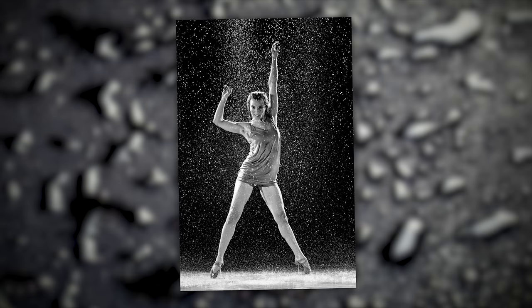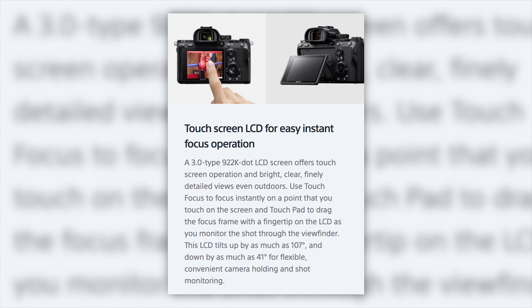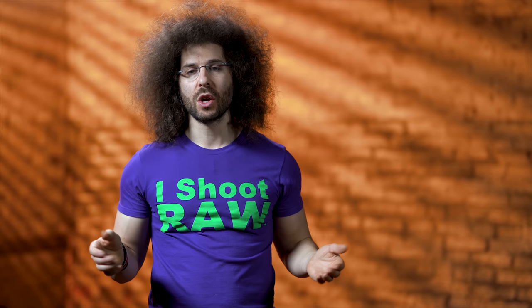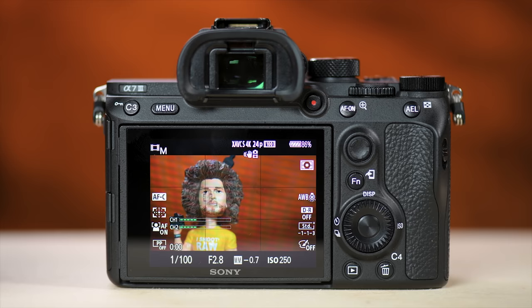Here's something on this camera that isn't the best: the 3-inch tiltable touchscreen. It's under a million dots, whereas most cameras coming out today are over 1.8 or 2 million dots — meaning they're much brighter and clearer. I also don't like that it doesn't tilt all the way down, so you can't hold it over your head and pull the screen down fully. It also doesn't flip out or rotate like other manufacturers. And in the menu system you can't touch anything — the only touch functions are changing focus points or zooming in on images after you take them.